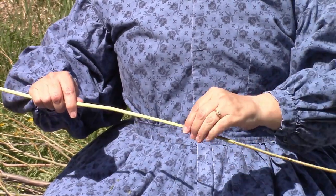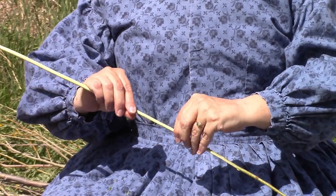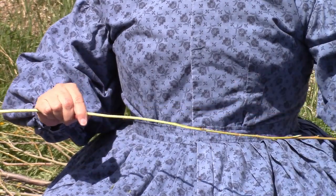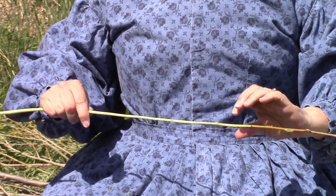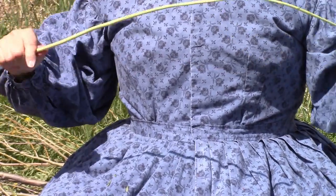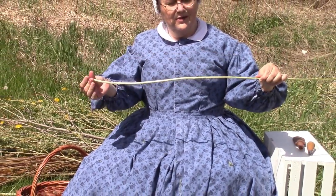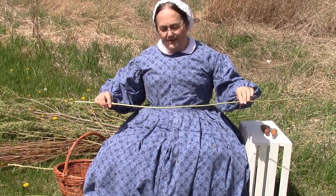Once you get it peeled, you can actually weave with it while it's green, but the problem with green willow is it will shrink quite a bit. So most of the time when I peel the willow, I will dry it out, then soak it when I want to weave with it. But this one's not too bad of a piece — it's pretty flexible, and that's what you want. If it tends to break, it's not going to be good to weave with. That is what a peeled willow looks like — a nice buff color once it has dried out.